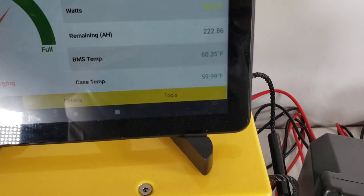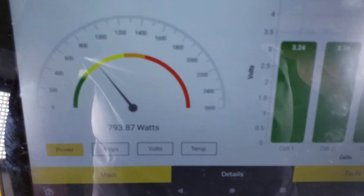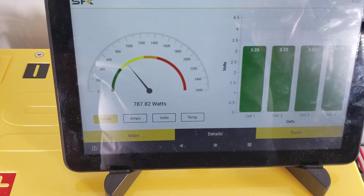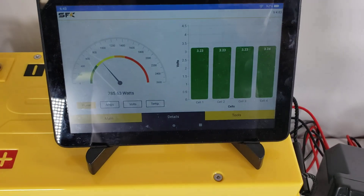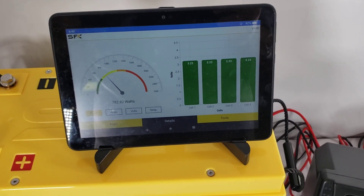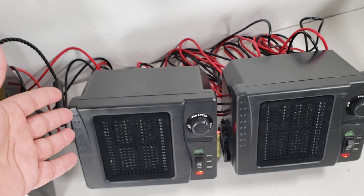Now we are drawing about 793 to 787 watts. That's actually very close to what we normally do in our tests, so this might work. These run for about 50 to 60 minutes depending on where you buy them.